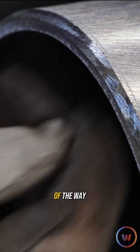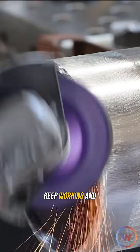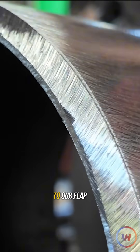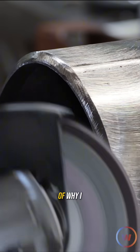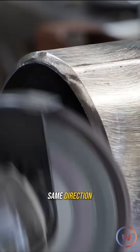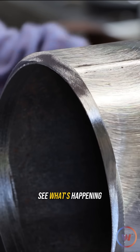Once we get about a quarter of the way down to the bevel, we might switch it up and spin it and then just keep working and working. Once we get it mostly there, we'll switch over to our flap disc and finish it off. This is where we try to put the pretty on it. A big part of why I grind in the same direction all the time is just being able to visually see what's happening.